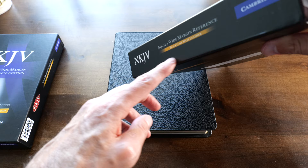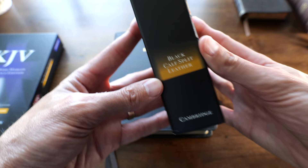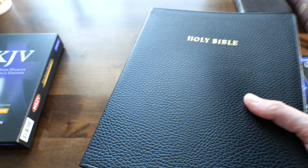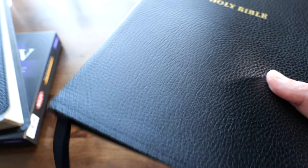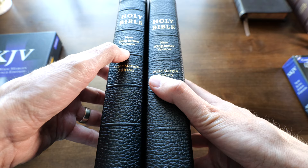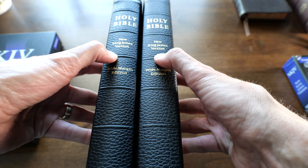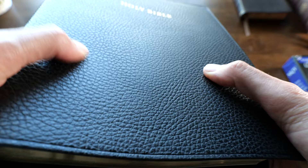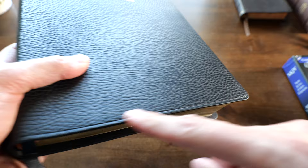I decided to go with the black cap split leather. This is not the goatskin — it's cap split leather, as you can see. I'm very pleasantly surprised with this cap split leather. It has a really, really nice grain. Both the Aquila and the old NKJV Wide Margin by Cambridge are exactly the same Bible — same printing date and everything. The only difference in the cover is that the Aquila has hubs — tooled hubs in the spine — that are just a little bit more pronounced.